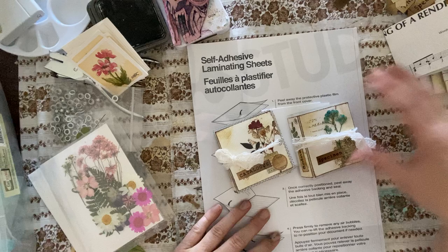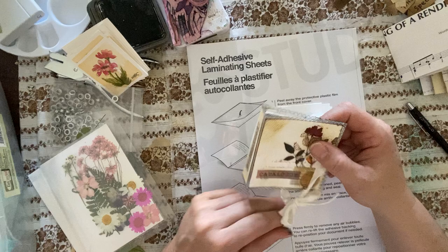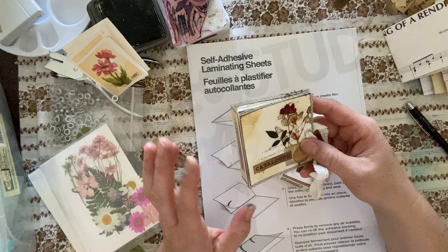Hello everyone, Michelle here from the Creative Cove. Thanks for joining me today. I thought we would make these cute little botanical journals. I've been playing with pressed flowers again, and I did some tags, some bookmarks. I'm teaching a class soon with my seniors, so I was practicing.